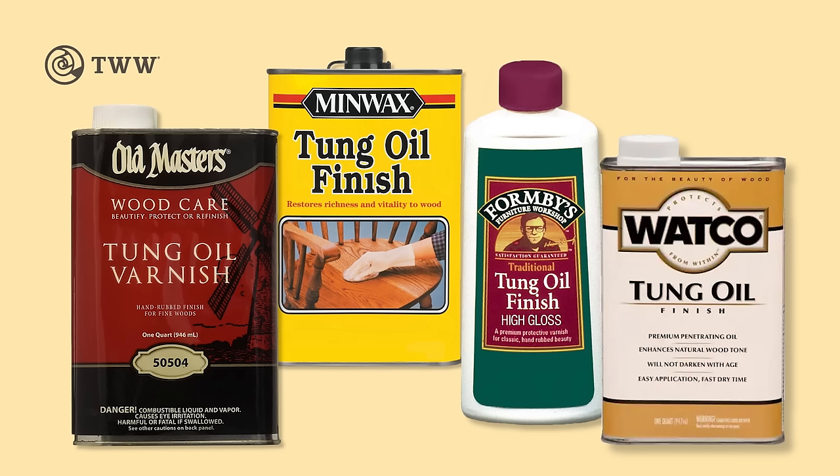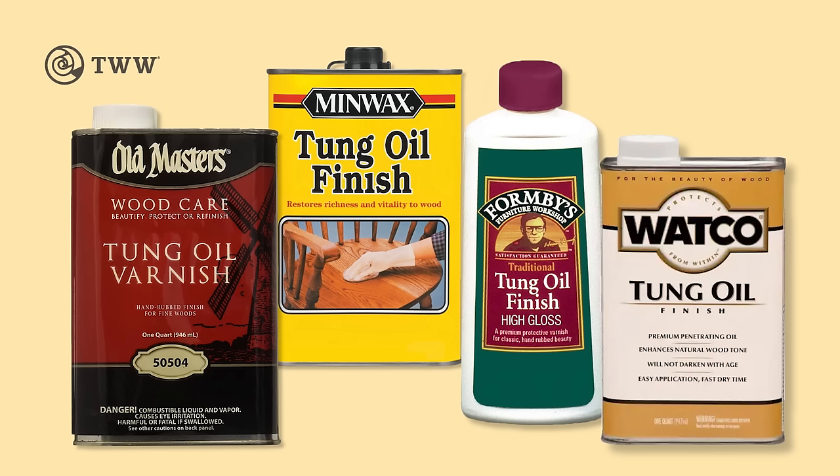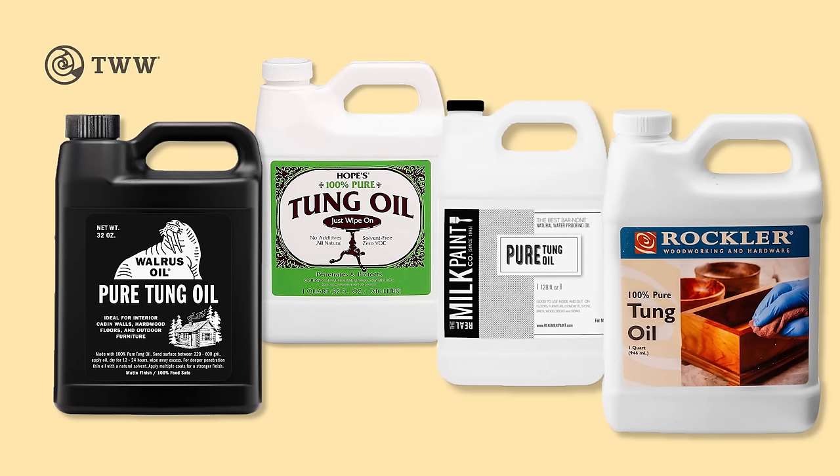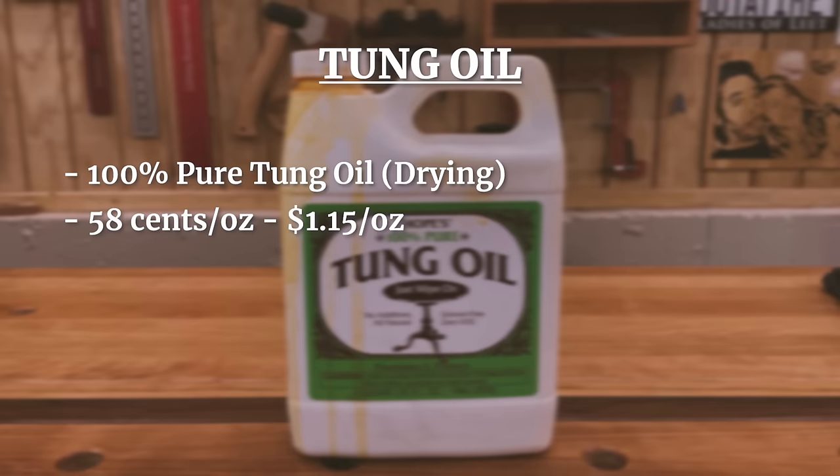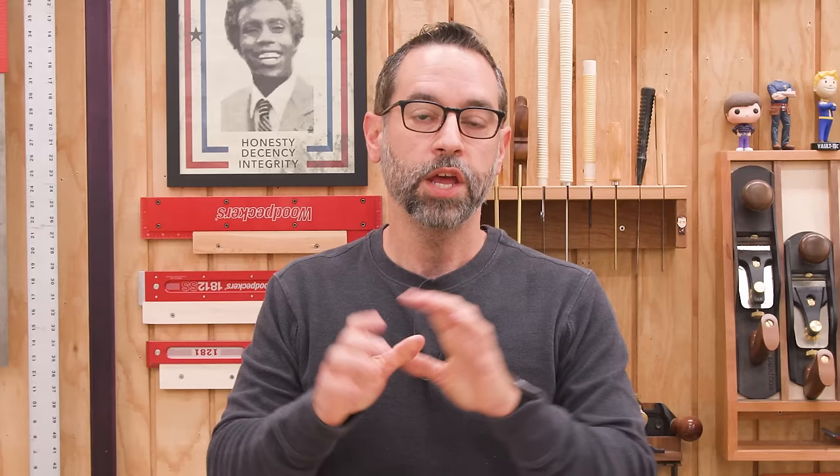Tung oil is a food safe drying oil that comes from pressing the seeds of the tung tree. You have to be very careful with labeling — a lot of finishing companies will outright lie on their labels. Avoid things labeled as 'tung oil finish' as they're most likely just diluted varnish. Only buy 100% pure tung oil; if it doesn't say that, don't buy it for food finishes. When you open it, you should smell a musky oily scent — not a harsh chemical odor — and it should be viscous, not loose and runny. The price ranges from 58 cents to $1.15 an ounce, available online and at woodworking stores. It's considered food safe and mixes easily with waxes.